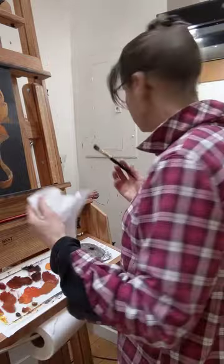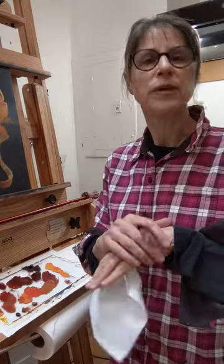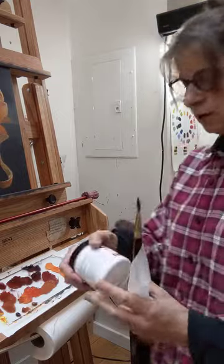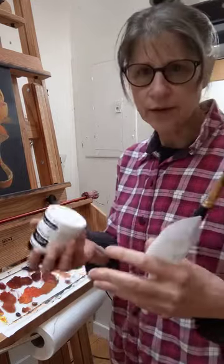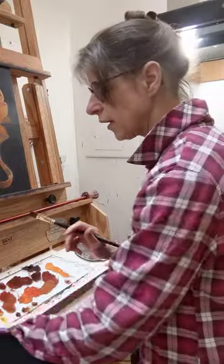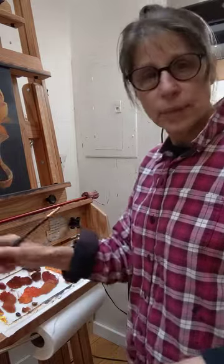A lot of people wear gloves, which helps — except for me, I get dermatitis from it, so I can't wear gloves. I have something I use called Art Guard and it helps protect my hand from the chemicals. But generally speaking, you don't want to hold your rag in your hand. You want your rag to be somewhere else.